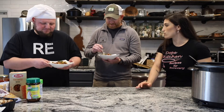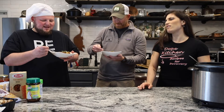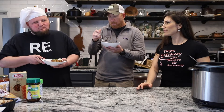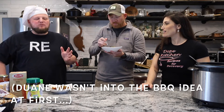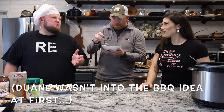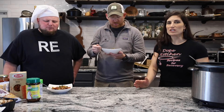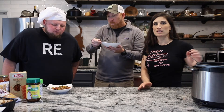You guys should try this meal — give it a go and let us know what you think. I can see how the barbecue sauce works. It's almost brisket-style — it gives you a brisket flavor. We made it stew-style to keep it as a one-pot meal. There was a little bit of prep work, but it's easy and it's tasty.